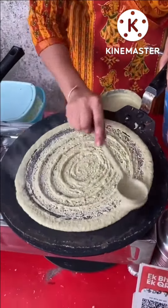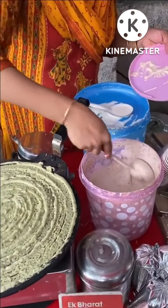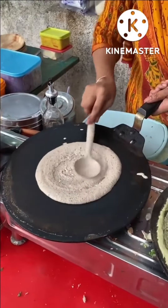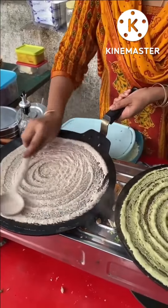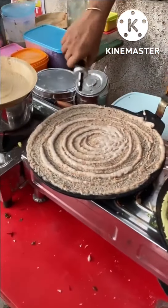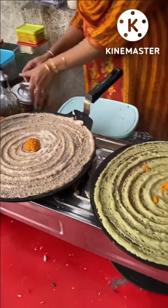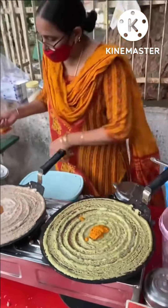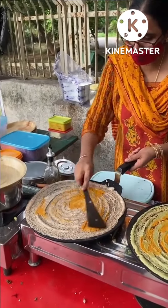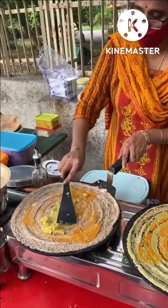The dish has been made with fresh herbs. It's a traditional preparation made by fresh herbs and it's delicious.